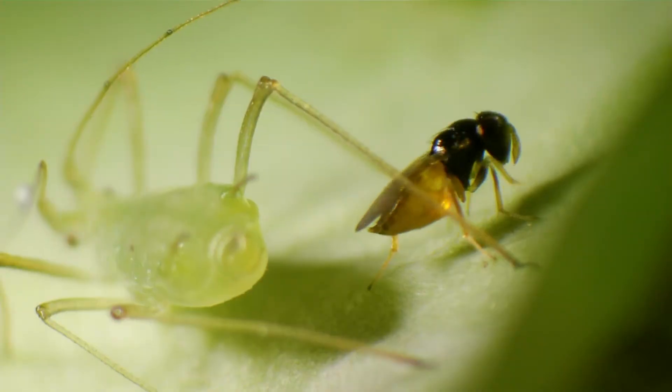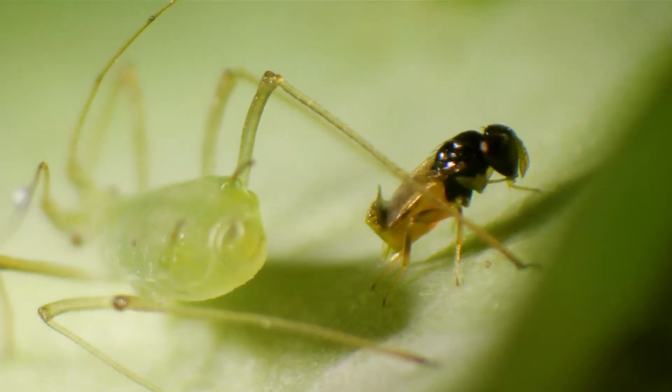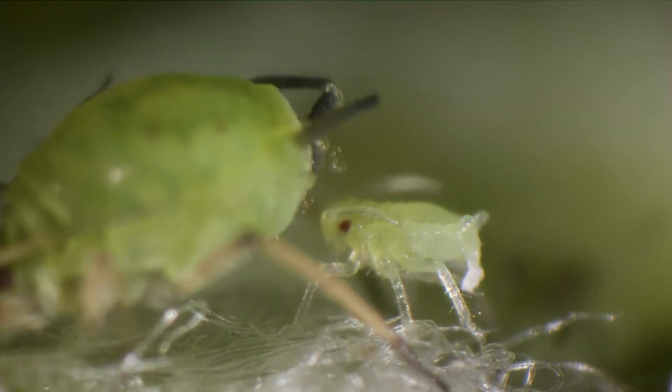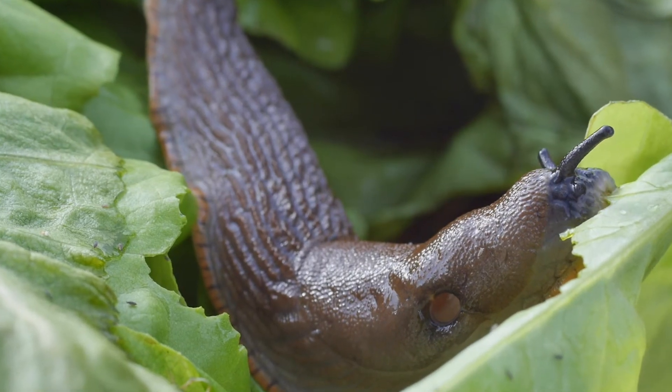Overall it's all about trying to create that healthy balance in your garden — getting a good balance of the predators, the tritophores, the insects which are helping decompose organic matter in your garden, so hopefully you then see much less damage from those invertebrates which will feed on your plants too.